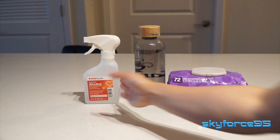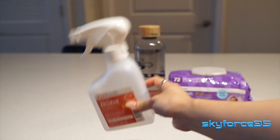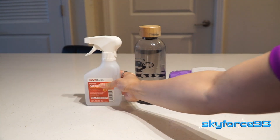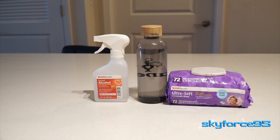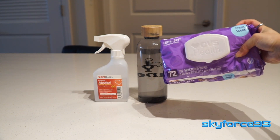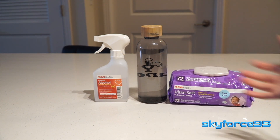Here are all the materials I used. First, you just need some kind of alcohol — I have isopropyl alcohol here. You can also use ethanol, otherwise known as rubbing alcohol; just any kind of alcohol will do. Then you just need some clean water. If you have a spritzer bottle, that'd be ideal, but I'm just using a spare water bottle. I also have some baby wipes — you can also use a clean microfiber cloth. Baby wipes will do just fine; it's soft enough for a baby's skin, so it's soft enough for your car.